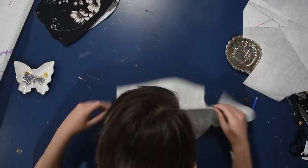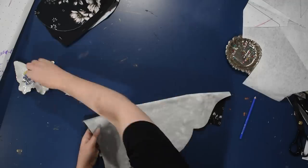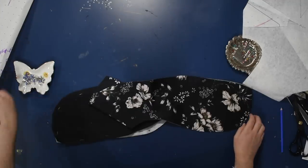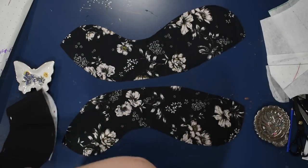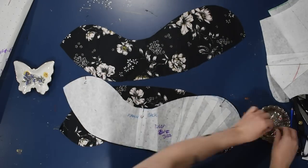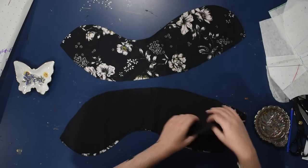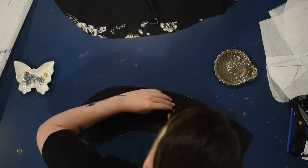Here are my tulip sleeves — I find the easiest way to finish these is to line them. I have lightweight black cotton to line my sateen sleeves, pinning right sides together along the hem so I can bag-line the hem of them. I suppose I keep using 'bag lining' when I mean something else, but you know what I mean.